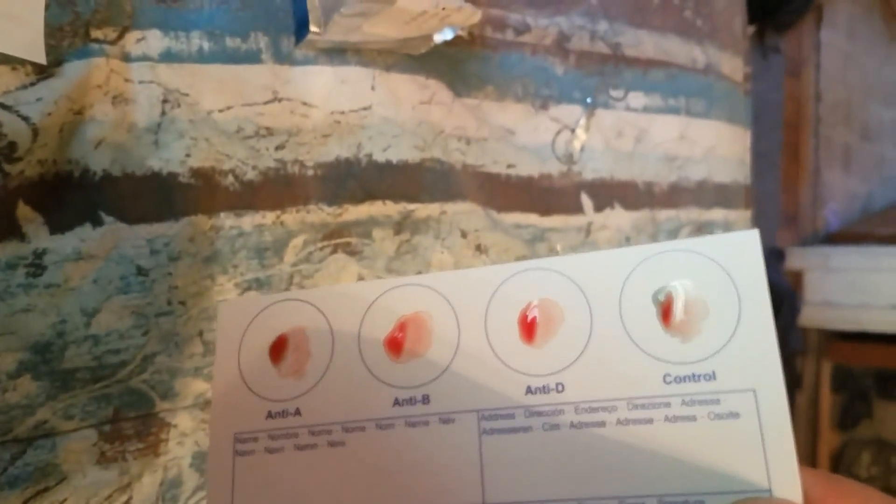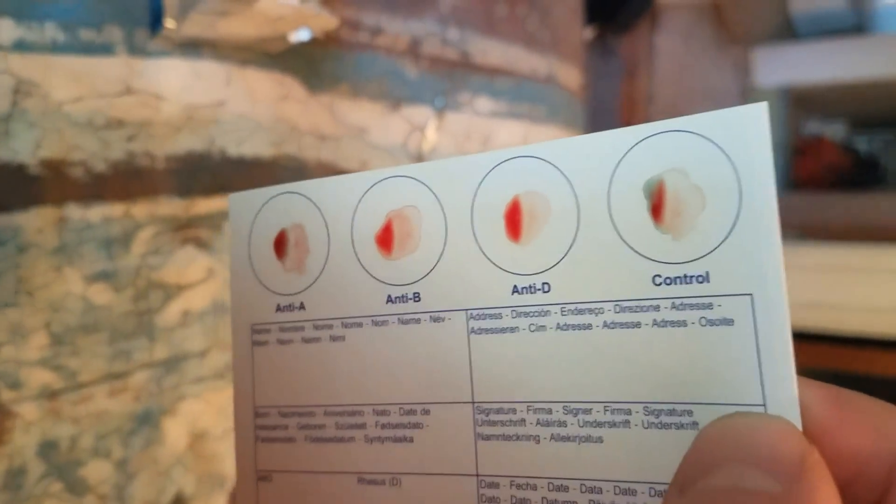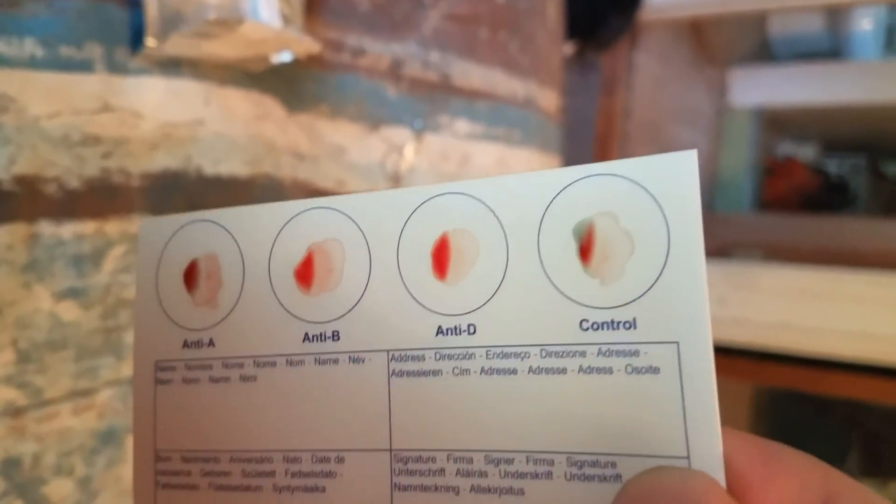Now I hold each stick in the drop for ten seconds — one, two, three, four, five, six, seven, eight, nine, ten — and repeat that for each of the four drops on the card.